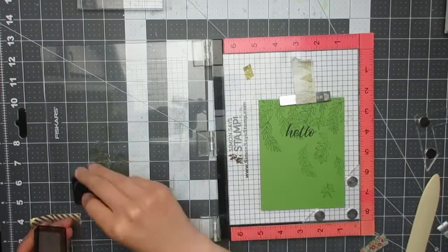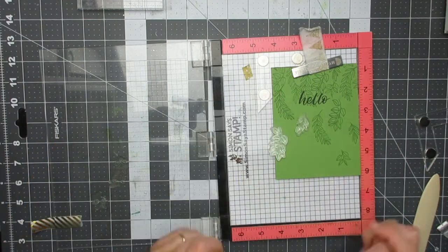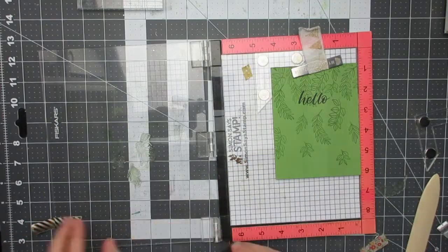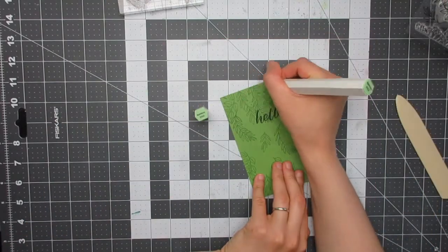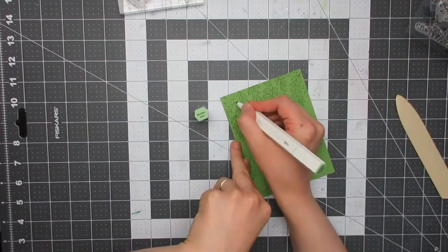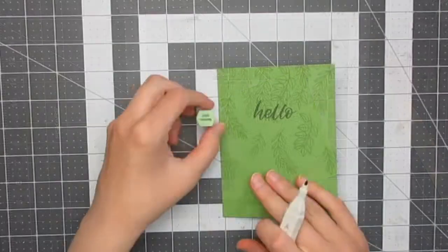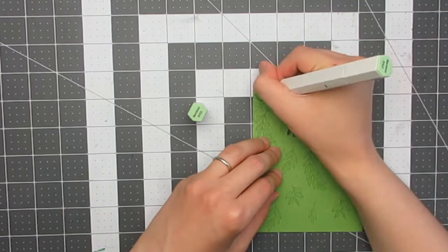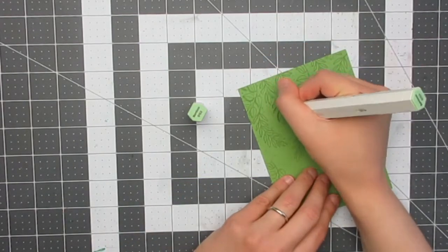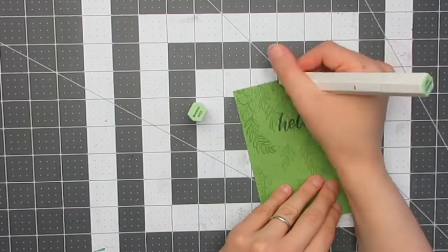This is a one-layer card — I'm stamping directly onto my green card base with green ink, making it a monochromatic design. I then went in with a Bamboo Green Spectrum Noir Illustrator alcohol marker, first adding dots between the images to fill it out, and then using it to add a drop shadow to the left-hand side of all the leaves to make them stand out more.